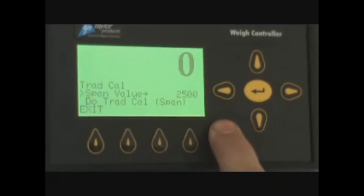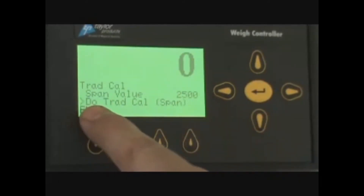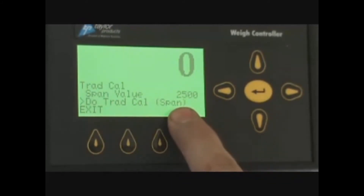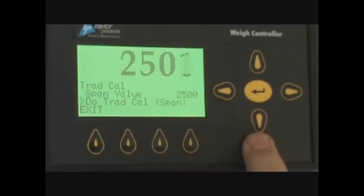You will now place the weight on the scale, either by hanging it from the strap hangers on the IBC 3000. If you have a platform scale, you will set it in the middle of the platform scale. And if you have a lift platform on the IBC for bulk bags, you can also set it on the middle of the lift platform. Once you have the weight on the scale, you will go down to the traditional cal span. Then, once you have the weight ready and you are there, you will press enter and the scale will jump to 2,500 pounds — or whatever your test weight was, it will jump to that weight.